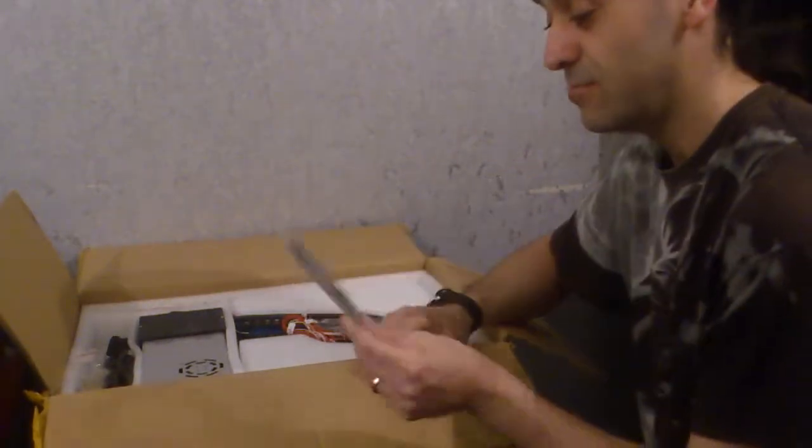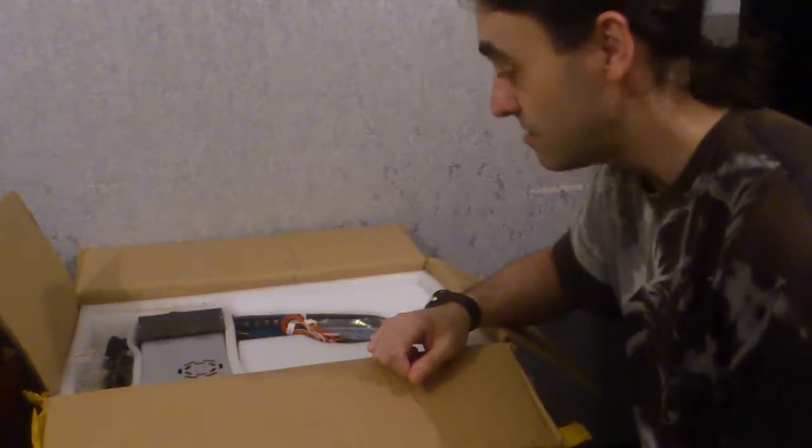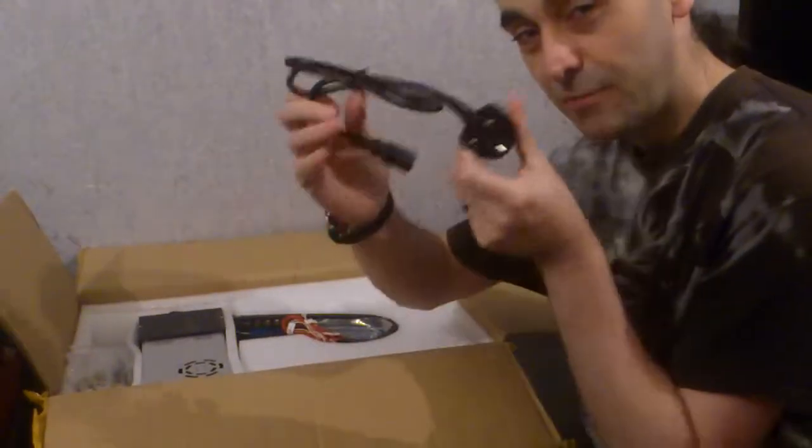We've got a test sample — it's probably PLA plastic, what we're using. We have a UK power plug.